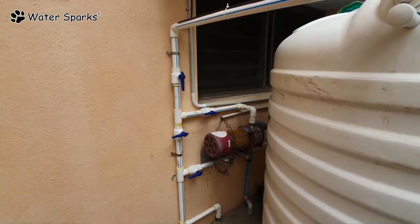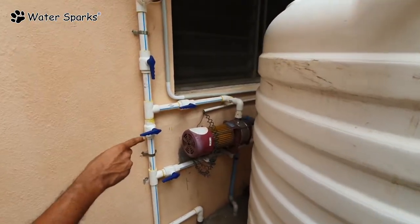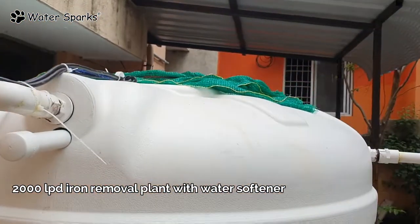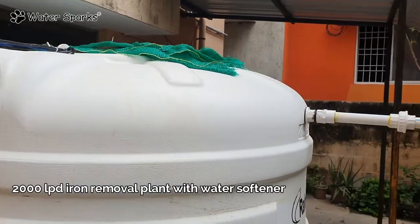This is pure water. This is the bore motor. In this bore motor, we have a tank. This tank is used as an aeration tank — this is aeration.